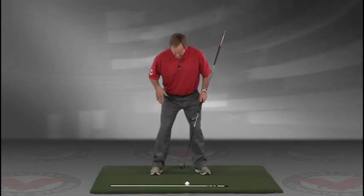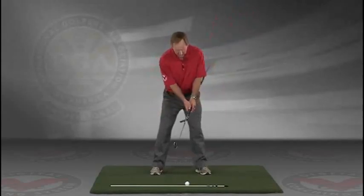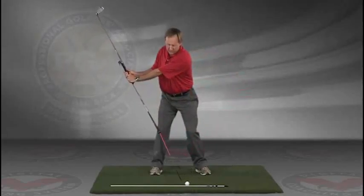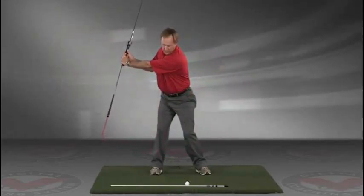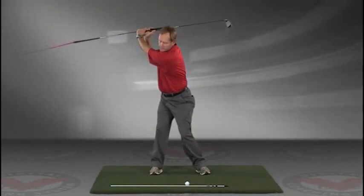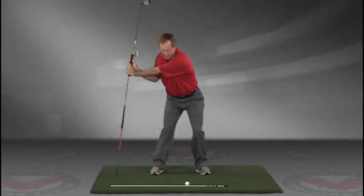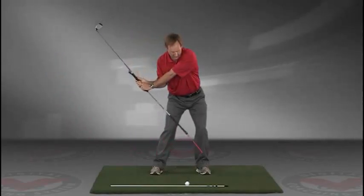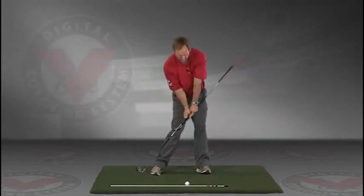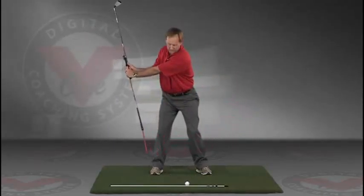Now you've got an alignment rod on the ground and a golf ball. Getting into your good posture position, your weight over the arches, feel balanced. The insides of the heels are going to be about the width of your hips. Take a swing back in slow motion and trace, with that alignment rod, the target line all the way up. The shaft should be parallel to your target line at the top, and then slowly coming down, trace the line in slow motion right into the impact position.